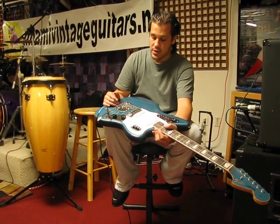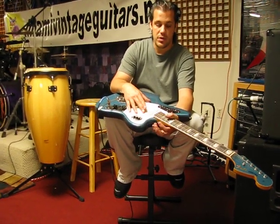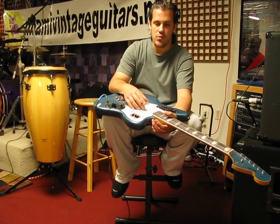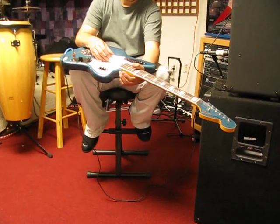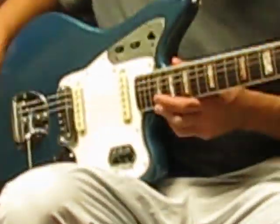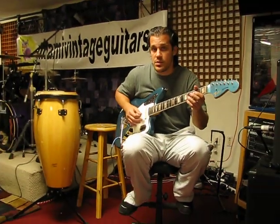Then the electronics — I just took everything apart again to show you everything. Everything is clean. The neck reads August 66B. The pocket is super clean too. I just set it up to show you how it sounds clean and that it's a functioning guitar.